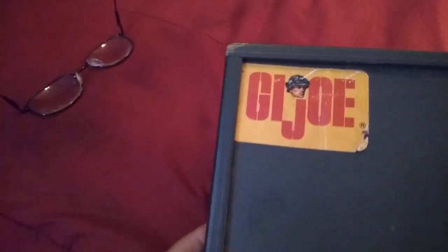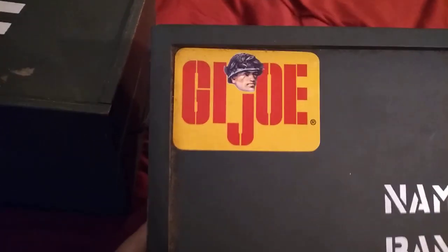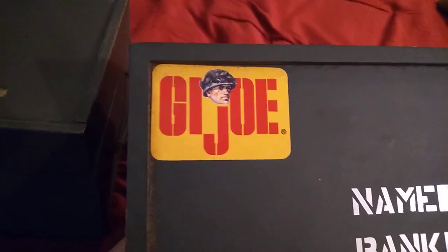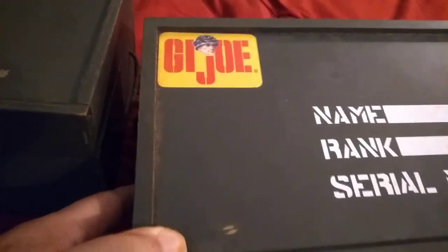The GI Joe sticker that you see on the original is also slightly smaller than the GI Joe sticker on the 40th anniversary. I actually prefer the sticker on the 40th anniversary footlocker because it's bigger.